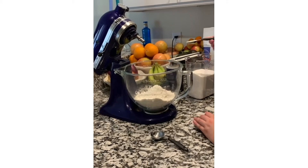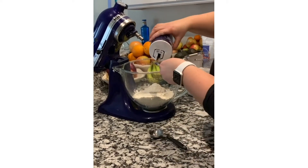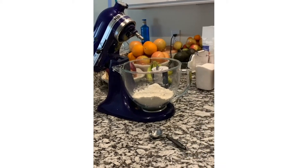Tuesday, Wednesday, Thursday. I've got pizza, love.